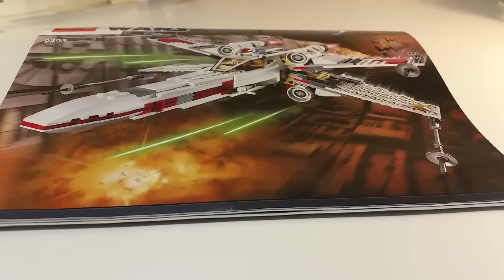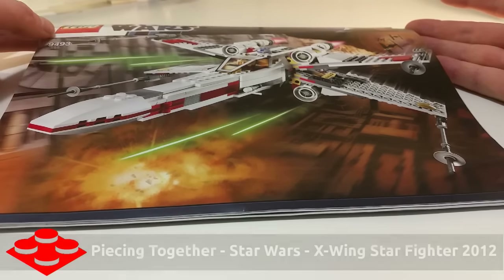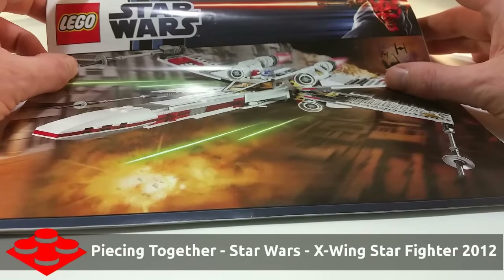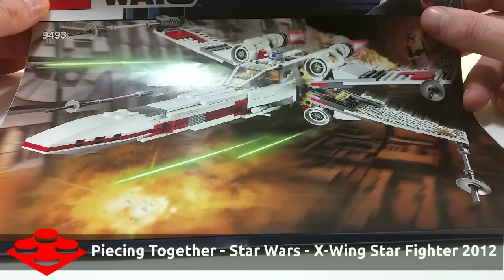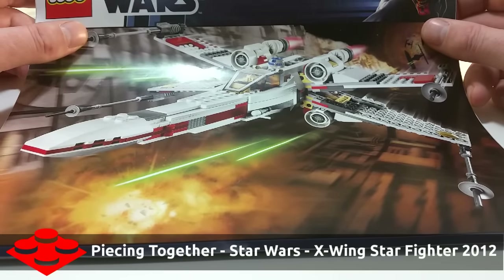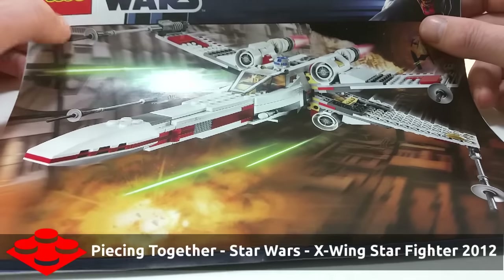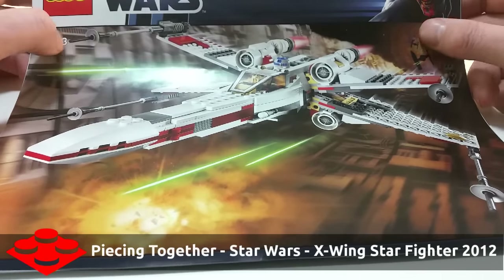Hey everyone, this is Kevin, welcome back to Original Minifig. Today I'm going to show you a little project I'm working on — this is the X-Wing Starfighter from 2012. It retired in January 2015 and it comes with four minifigs: Luke Skywalker and Jek Porkins, who are pilots, and R2-D2 and R5-D8.